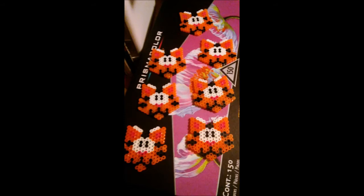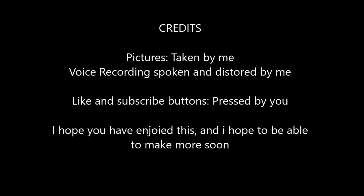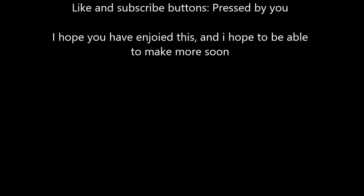Well, this is the end of the pictures I managed to take, but feel free to leave your comments — check the description below — and have a good one! Bye!